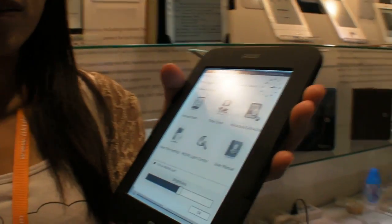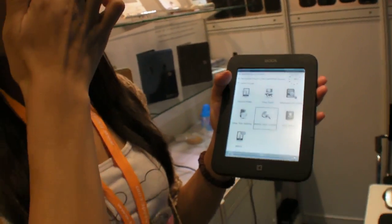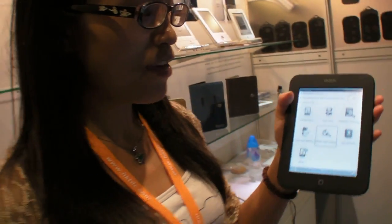Is this better than the Kindle? So far we haven't seen any sample of the Kindle Paperwhite, but we compared it with the Nook Cloudlight. It's way better — that's what they think.